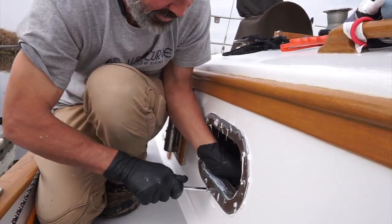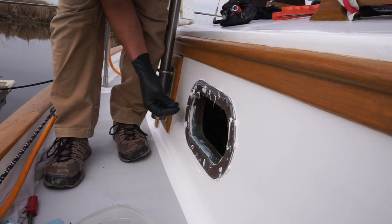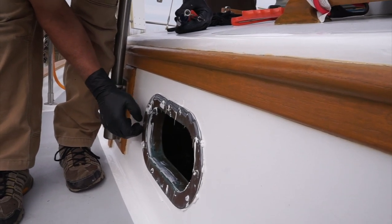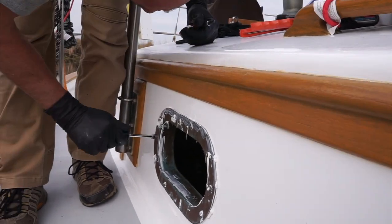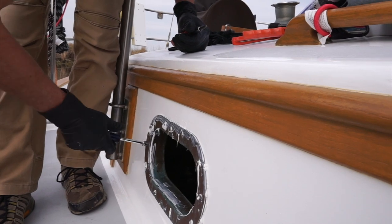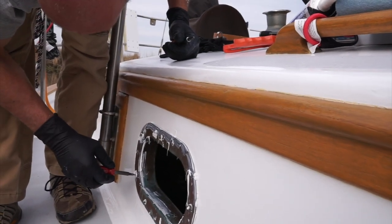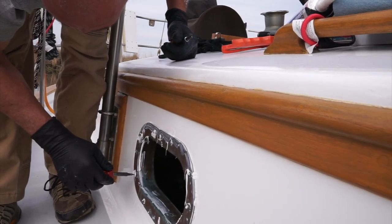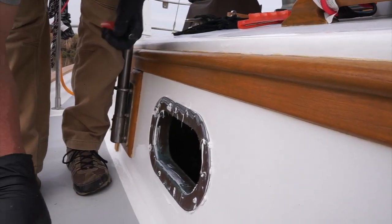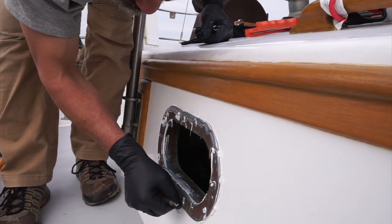I get a good squeeze-out on all the sealant. These are 10-24 bronze round head Phillips screws with a little bronze 10-24 nut. You can see as I tighten it down, it's squeezing out. That also helps the wood screws bite in. The wood screws are slotted. As I tighten these down, they've got pretty good goopage in order to provide the seal.